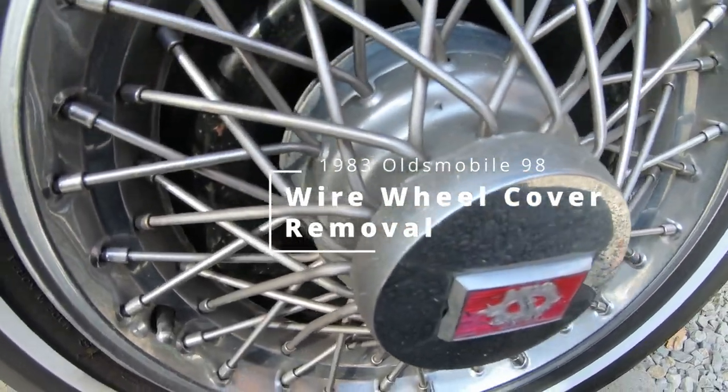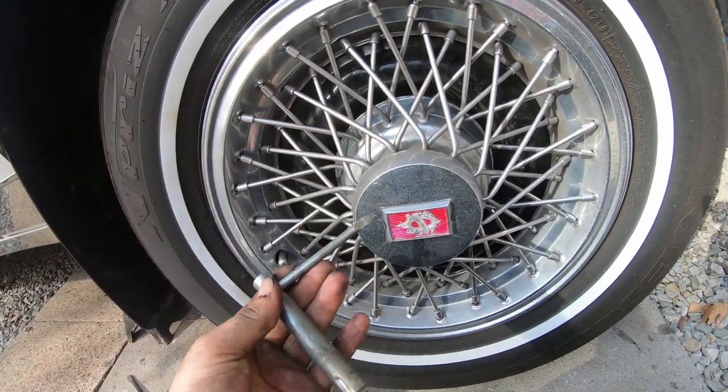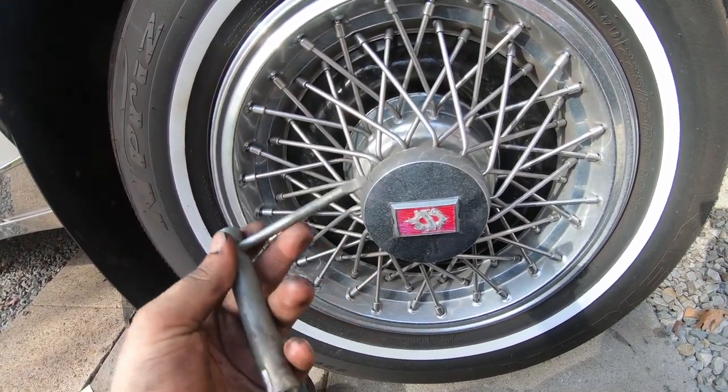Hey, we're on three percent. I don't got long, but I wanted to talk about removing these hubcaps. I don't think there's any videos out there, and I know people have done it wrong.